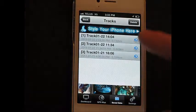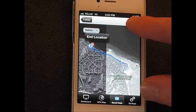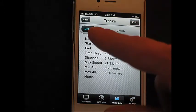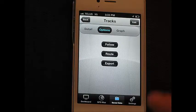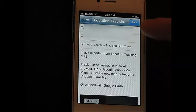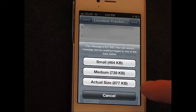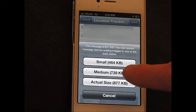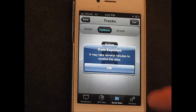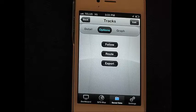The way we're going to do that is go over to the saved data screen, pick the track, click detail, then click options, and then click export. It already has my email address in there so I click send. It asks what size — it's less than a megabyte so we'll send the whole thing. It tells me the data is exported, so we'll go over to the computer next and pick up our email.